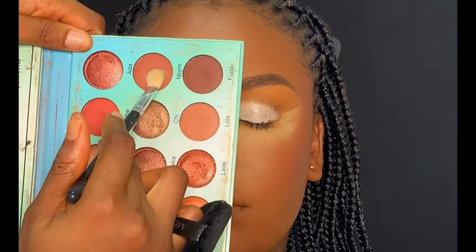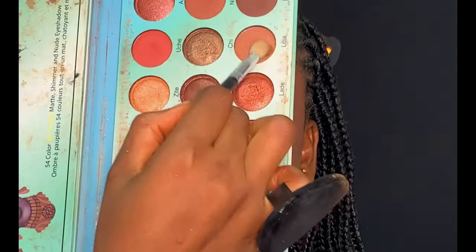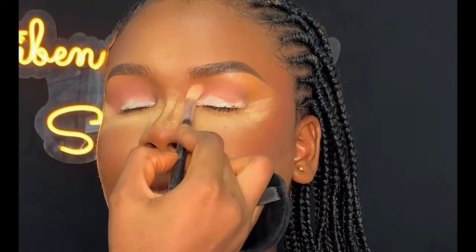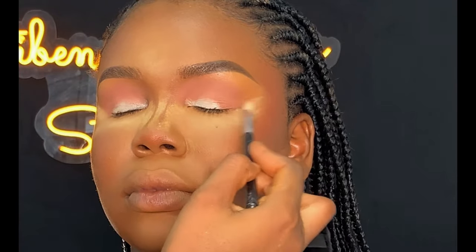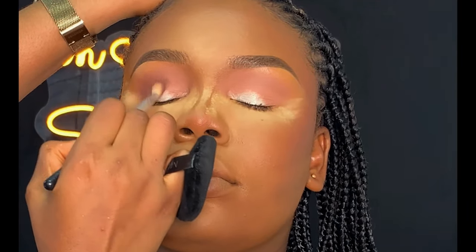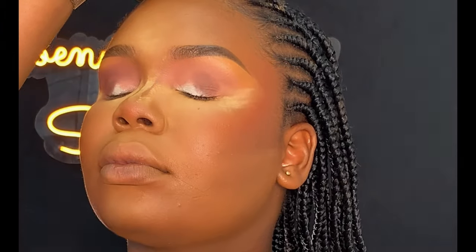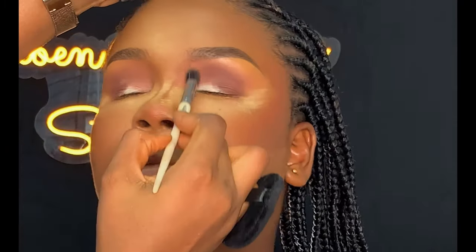For eyeshadow, I'm going to be using my Blossom eyeshadow palette. I'm going to take this shade and apply it on the outer corner of her lid, blending it towards the inner corner. After that, I took a darker shade and applied it on the outer corner of her lid, then used my blending brush to blend it out to avoid any demarcation.